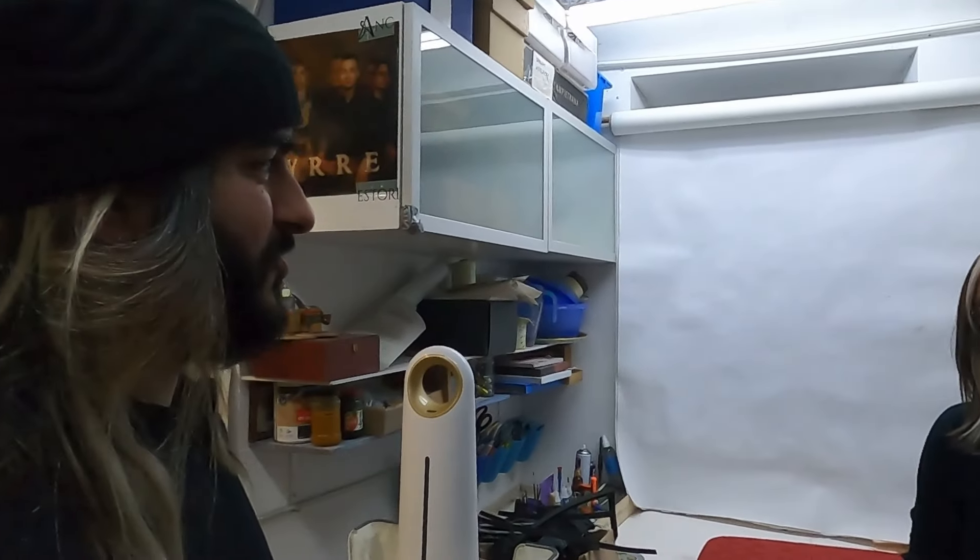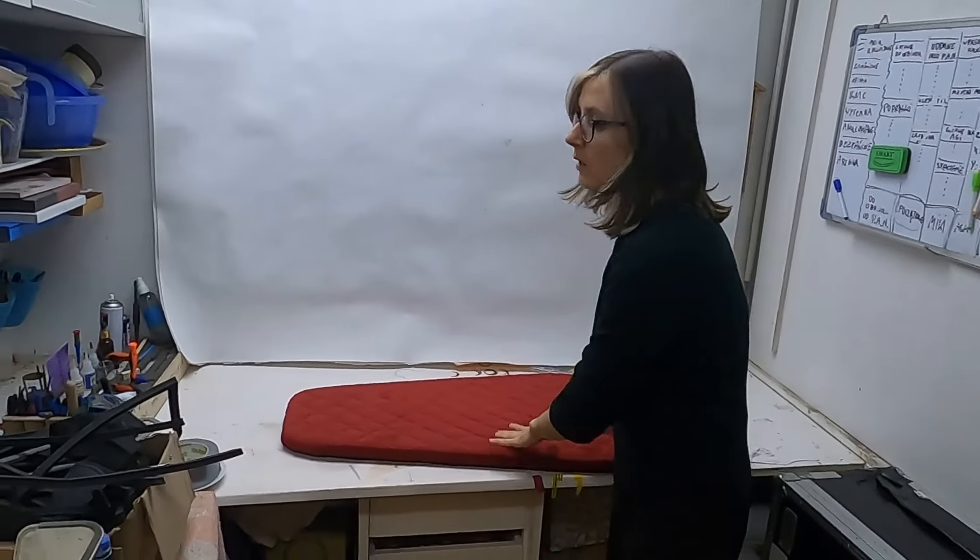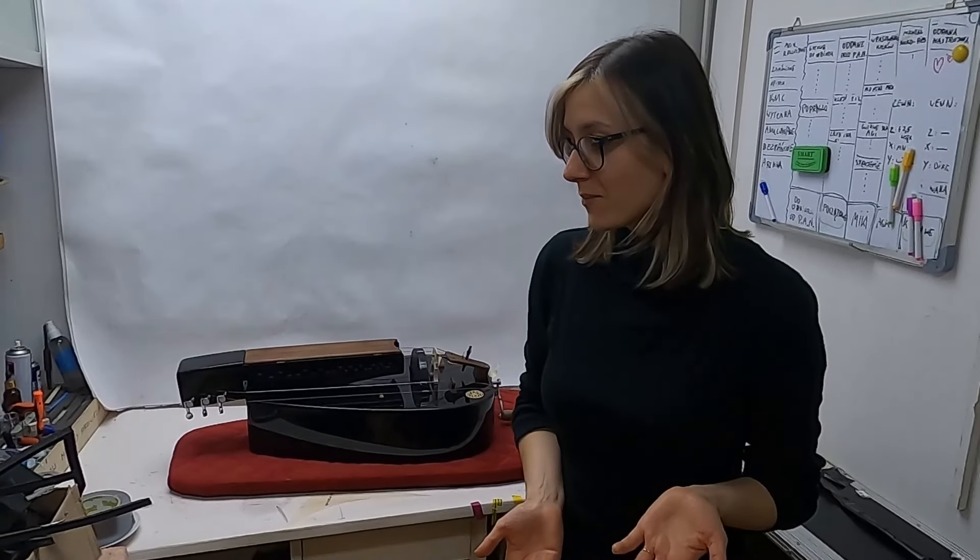Michalina usually works here — this is her space where she adjusts the instruments. Her job at the workshop is quality control: she checks the Trigos, the Aplos, the Safonas, the custom models, and the electric models. It all happens here. How long does it take to check one instrument? Each instrument usually takes about an hour of adjustment, so if there are two or three hurdies to check in one session it takes two or three hours.